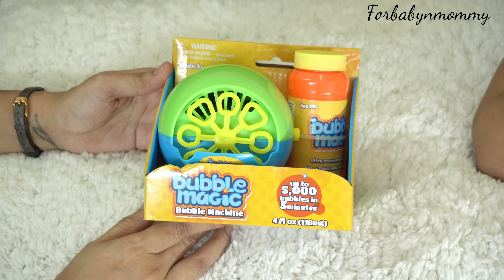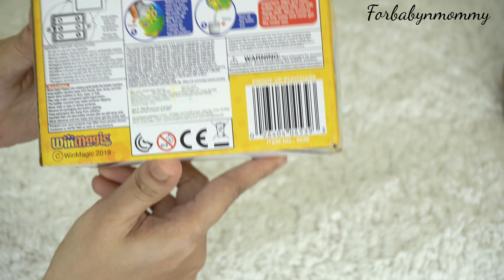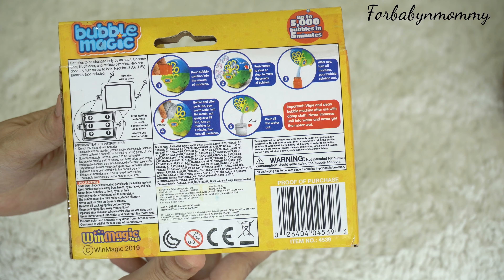This is the Bubble Magic Bubble Machine. It is super easy to operate — you just need to pour the solution into the mount of the machine and push the button to start and stop to make thousands of bubbles.